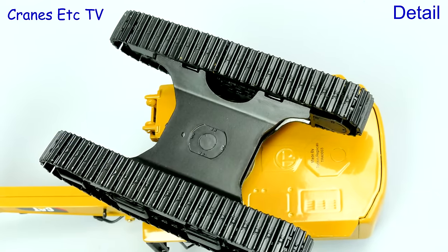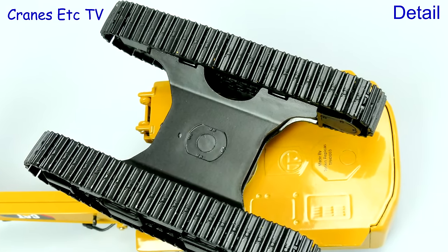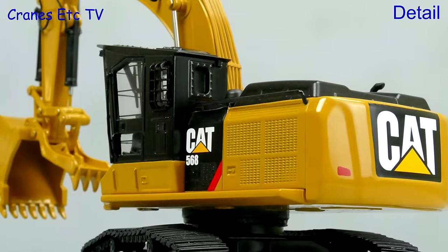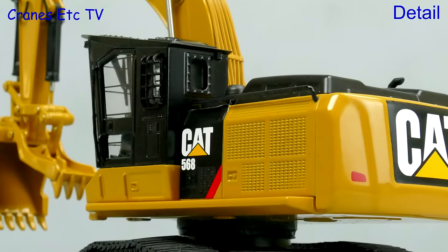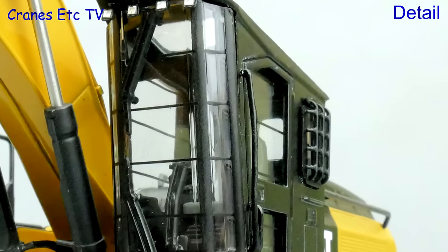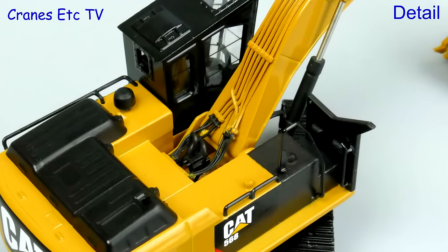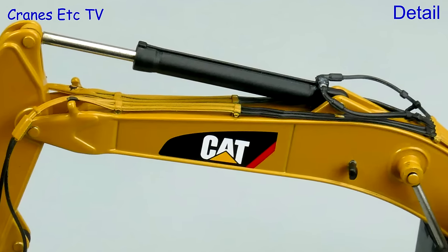For the detail we'll look at the GF machine. It's pretty simple underneath although the track links are detailed and the track frames are quite detailed, but they don't have any working rollers. There's not much in the way of access steps or handles to the cab but the texture of the grille is formed within the casting. The cab detail is quite good on the inside and there's a grille on the outside. The engine cover and protection board at the front are plastic but a high point is the hydraulics detailing on the boom.